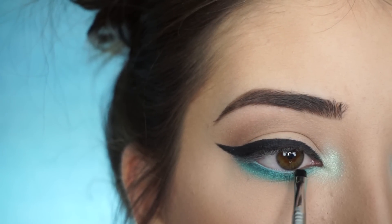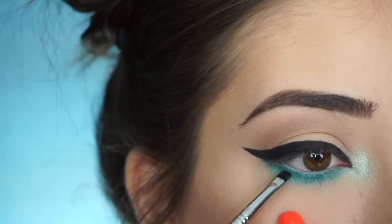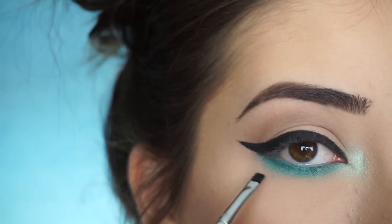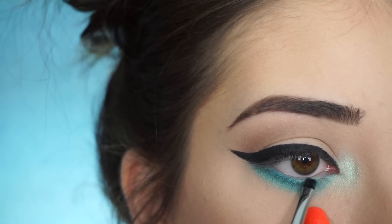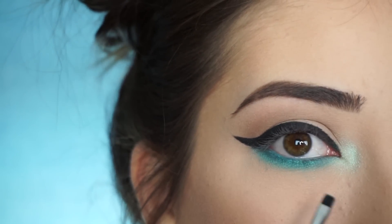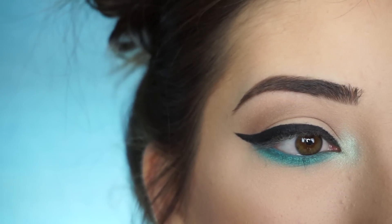Going back into that turquoise from the Makeup Forever Flash Palette and using my E17 Waterline Liner Brush, I'm just going to start applying this liner in my waterline. Now picking up that Shark Bait shadow, I'm just going to start tapping that right on top — that's going to make it the perfect shade to match my lower lash line. Make sure you tap off your brush because it is a shadow and you don't want a lot of shadow in your eye. If you tap it off, this should work fine — it's going to set the liner and it's not going to move all day.